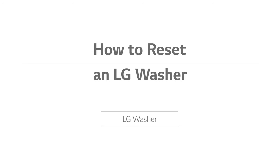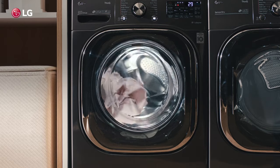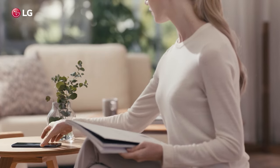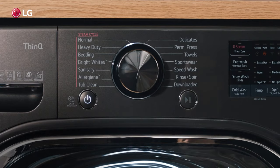How to Reset an LG Washer. Resetting your LG washer can be helpful for correcting most electronic issues or internet issues on enabled models, and is often recommended when troubleshooting.